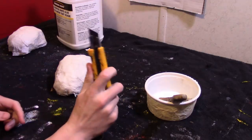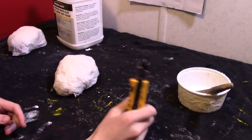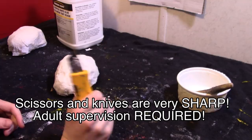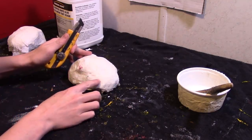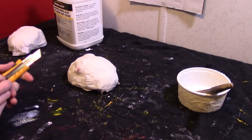When you're using knives, just make sure that you get an adult to help you. These things are extremely sharp and always cut away from yourself. I'm just going to cut off a little bit to make the toes.